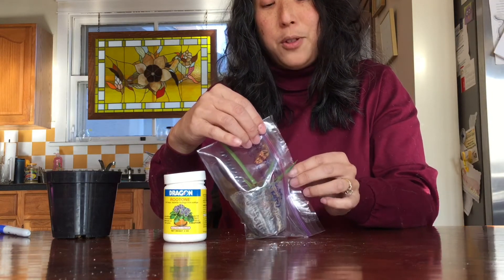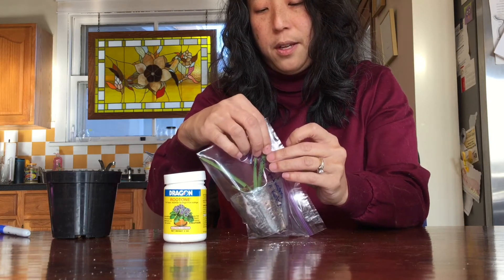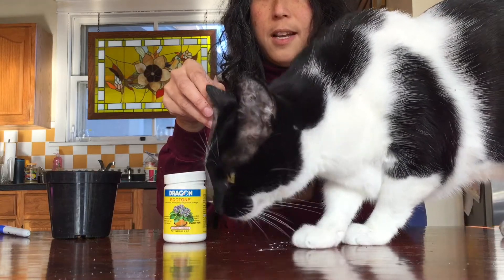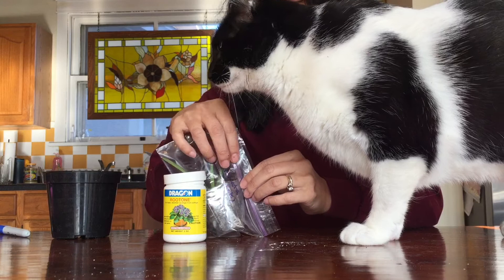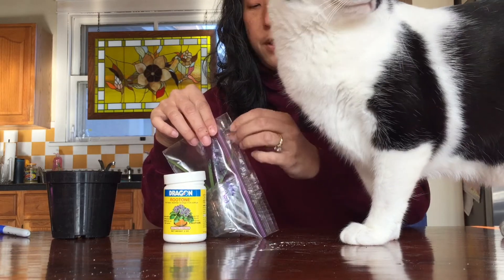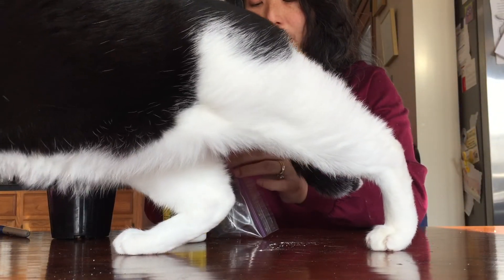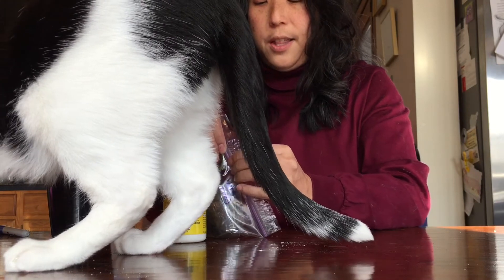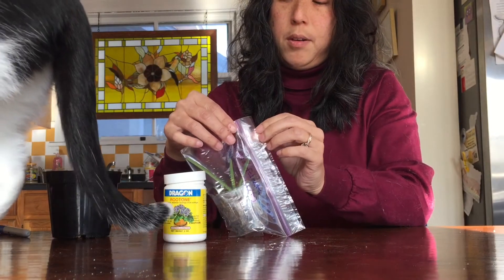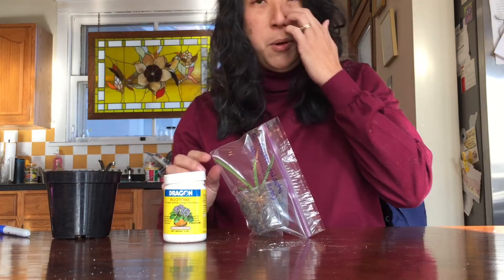The other thing I don't like about doing this sphagnum bag is that I've really never had it work to do roots even without rooting hormone, and I think it's because it doesn't breathe enough. These plants need a little bit more aeration. So I'm actually going to leave a tiny little hole on the side so that it can breathe but stay moist, because plants actually do gas exchange. If the bag is completely closed, there's no gas exchange and they suffocate themselves — they probably put out too much oxygen and don't get enough carbon dioxide back.